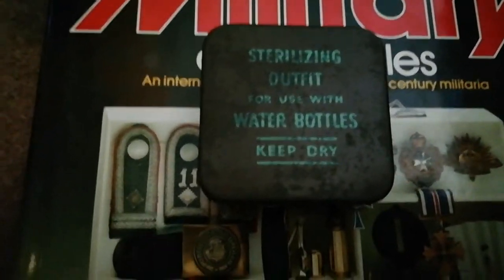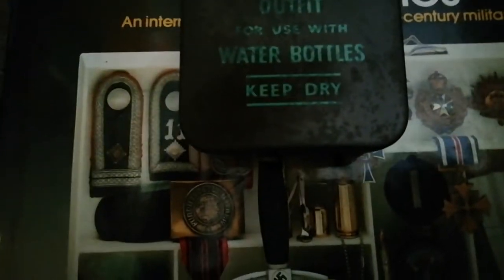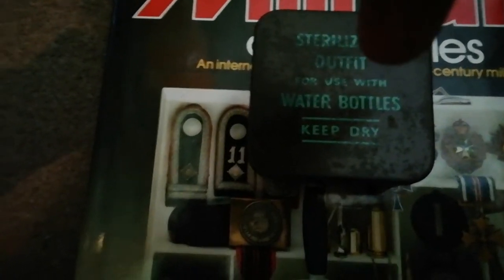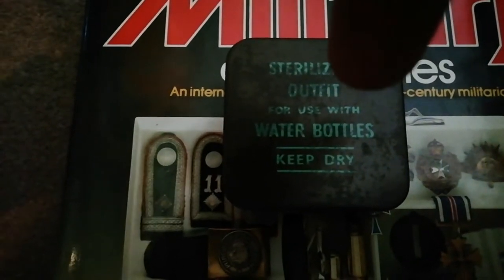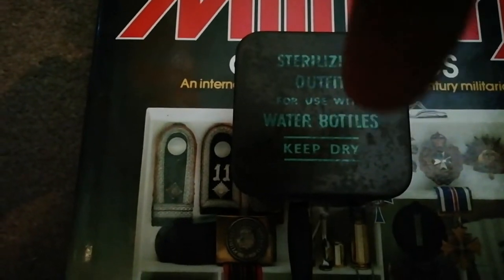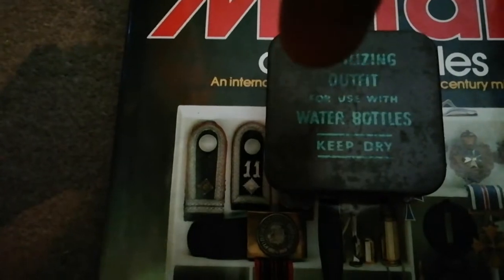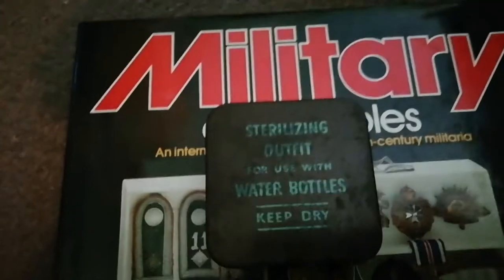That's when these come into it. It says 'sterilizing outfit' but essentially it's got sterilizing and purification tablets. On one side you have a little glass bottle of 50 small sterilizing tablets, and on the other side you have another glass bottle — same again — with 50 purification tablets inside.